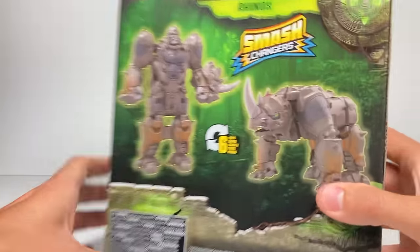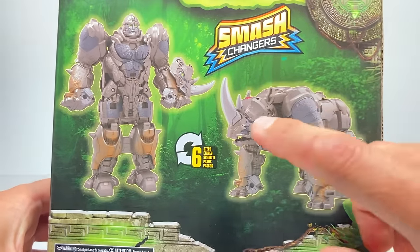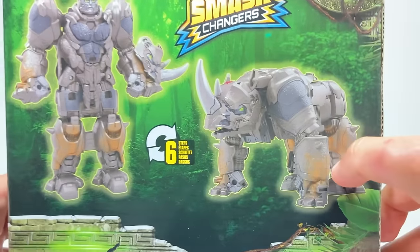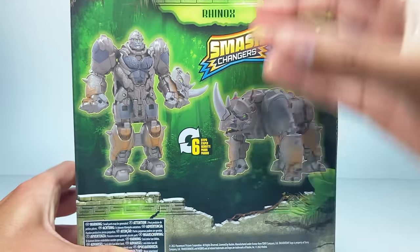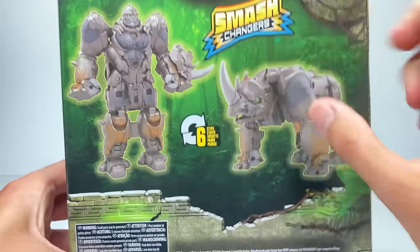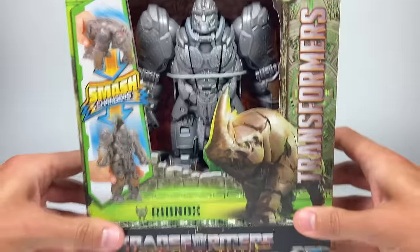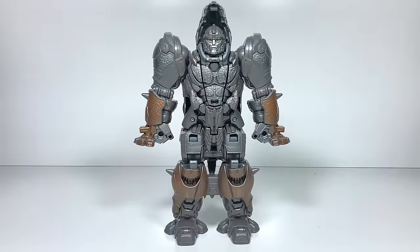On the back of the packaging it says it takes six steps to turn him from his robot to his alt or beast mode, and he looks pretty powerful. Once he's in his beast mode you can do the smash changing to get him back into his robot mode. All right, let's open it up and check it out.